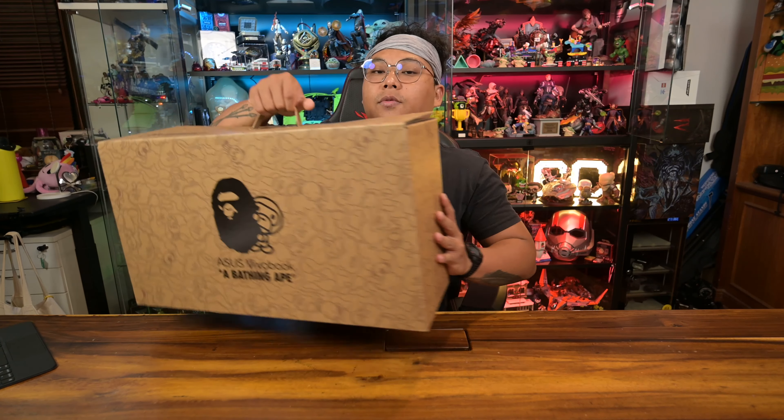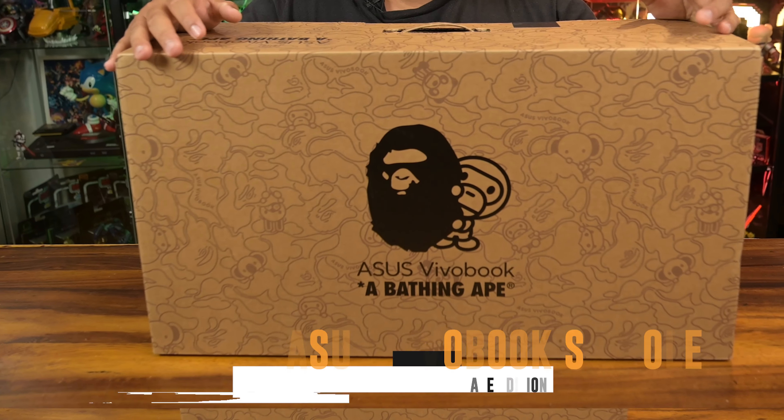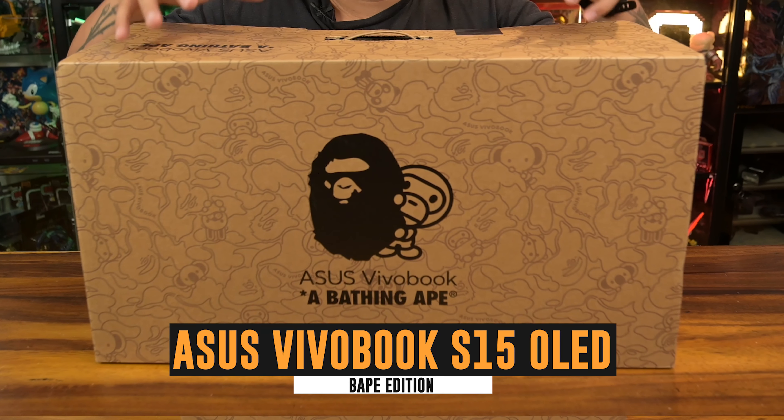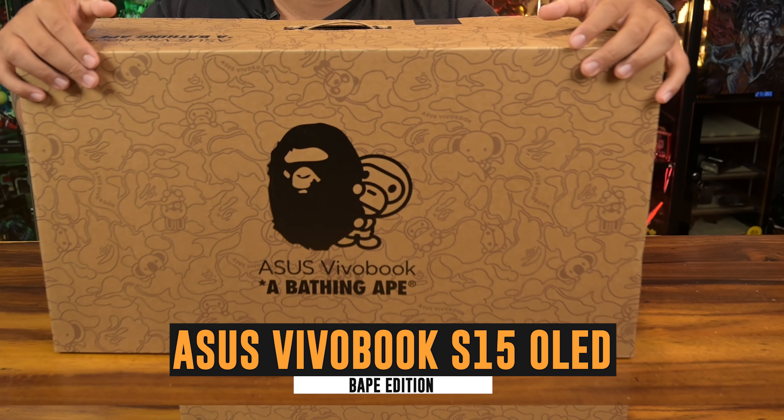What's up my fellow geeks, Zachy here with Geek Culture and today we've got something very special to unbox. We have the VivoBook S15 OLED BAPE Edition. I have to say this is a really cool collaboration and I'm excited to see how Asus and BAPE have combined their respective strengths to create a unique and stylish laptop.